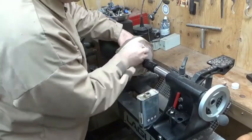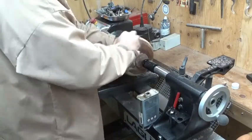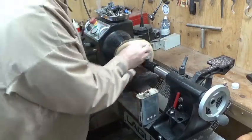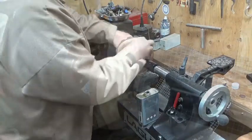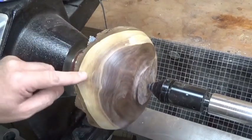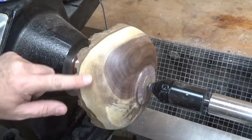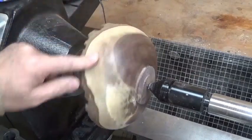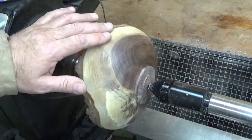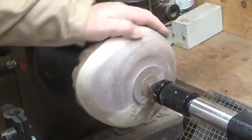This sanding sealer stiffens up the fibers and then shows you any tool marks, any tear out. There's just a little bit here to deal with. I've started at 100 grit and I'm going to stay there until I get rid of this little bit of tear out - applying sanding sealer raises that grain and shows it up really nicely. There's no point working up through the grits until that's gone; otherwise it will still be there and you'll never get rid of it. Stay at the low grit until all your tool marks and tear out is gone.